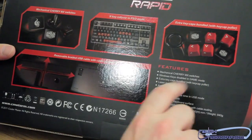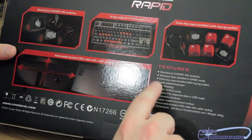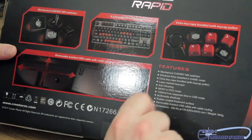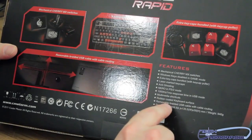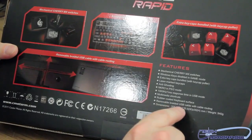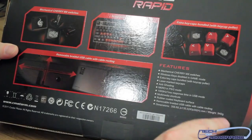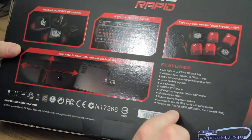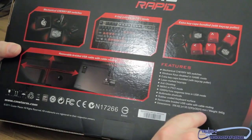Windows key disabled in game mode. Extra keycaps bundle with keycap puller. Laser marked keycaps. Anti-ghosting. N-key rollover in PS/2 game mode. 1000 Hz, 1 ms response time in USB mode. Multimedia shortcuts. Rubber coated keyboard surface. Removable braided USB cable with cable routing. Dimensions are 356.6 by 135.5 by 30, and the weight is 940 grams.